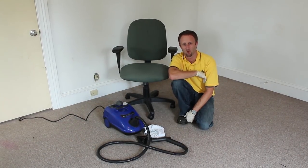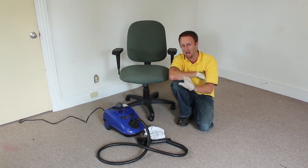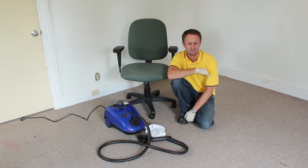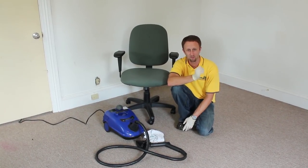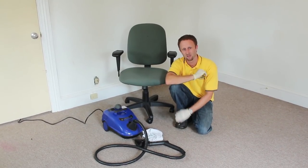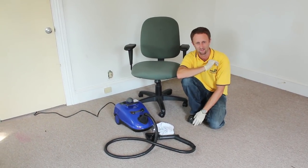Welcome everybody to Bedbug TV. I'm your host Jeff White, and in today's episode I wanted to talk about how to use a steamer properly to treat for bedbugs. This is probably one of the most popular questions I get. I know steamers can kill bedbugs and their eggs on contact, but I don't know how to use one. So I'm going to go through the areas you want to target and how you actually want to apply that steam.